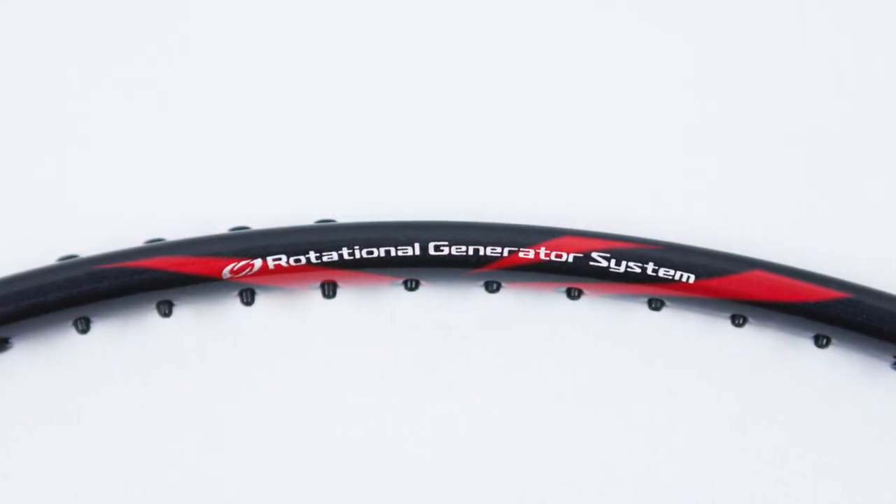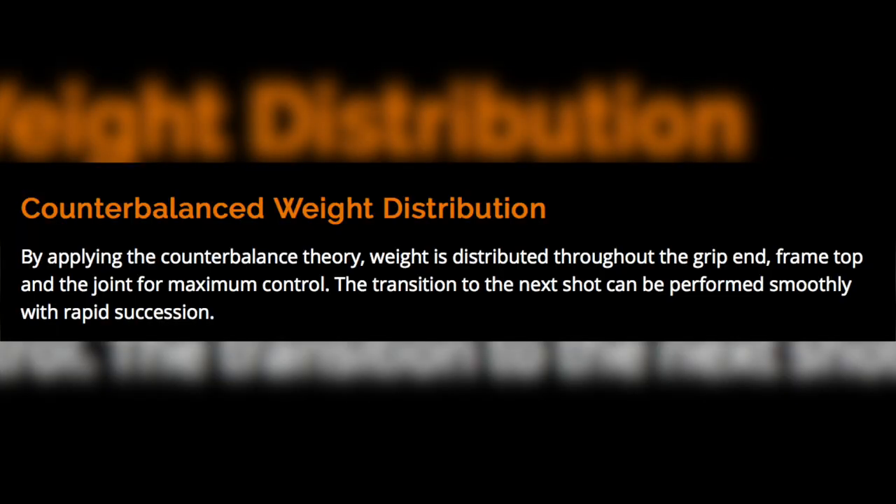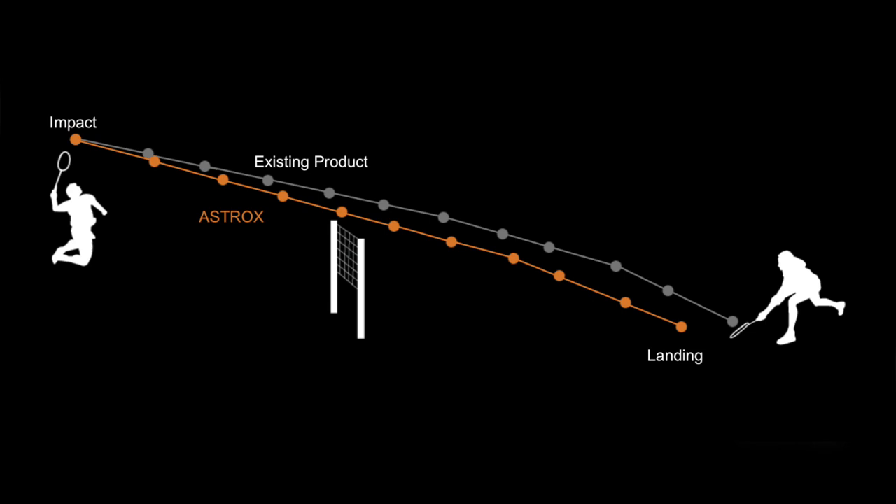Like the other Astrox rackets, this also includes the rotational generator system, which is a counterbalance of weights at the top of the head, the bottom of the head, and at the bottom of the grip. This system allows you to produce more momentum in your swing to get steeper angles and stay on the attack.